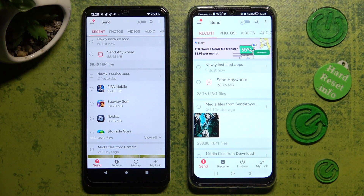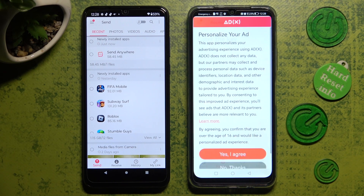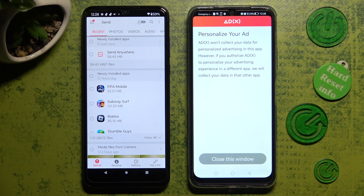From here you need to select Send at the bottom left corner of your Android, and Receive at the bottom of your Huawei next to Send. In this pop-up, choose whatever you wish to — yes I agree or no thanks — and click on Close this window.